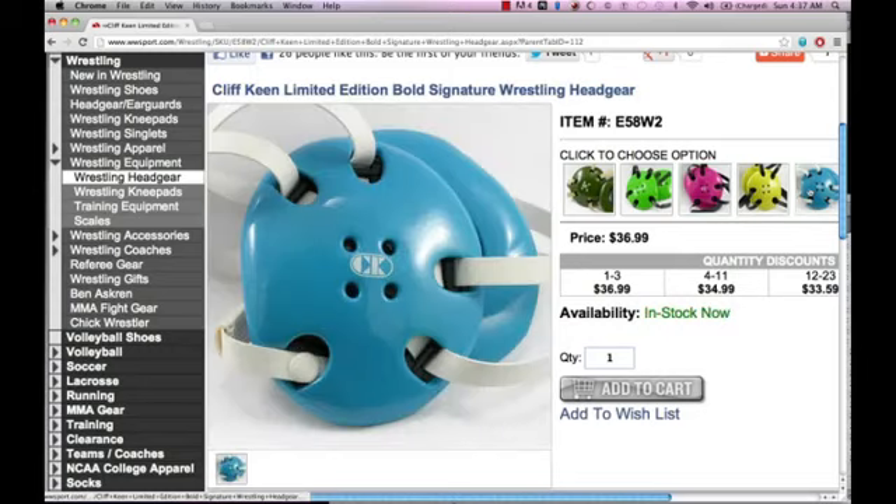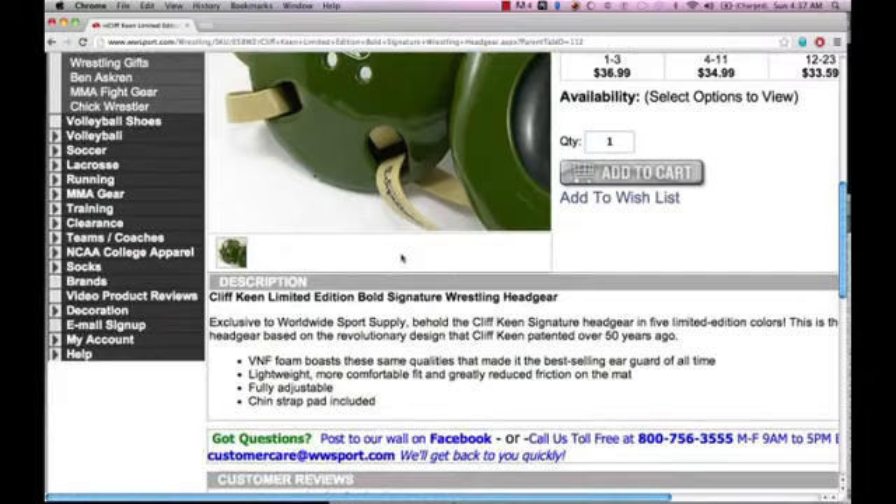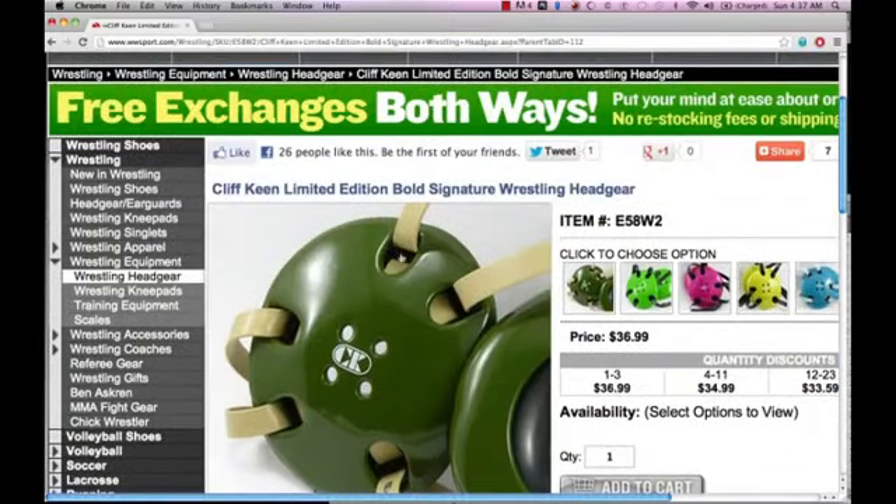The first equipment we're going to be looking at is the wrestling headgear. The headgear for wrestling is mainly to protect your ears. When you're in a headlock, your ears are very susceptible to being literally torn off. The headgear protects your skin around your ears and also protects you from hearing loss and brain damage.